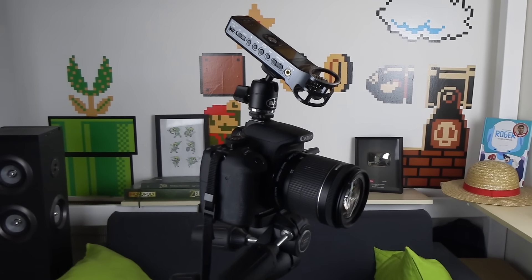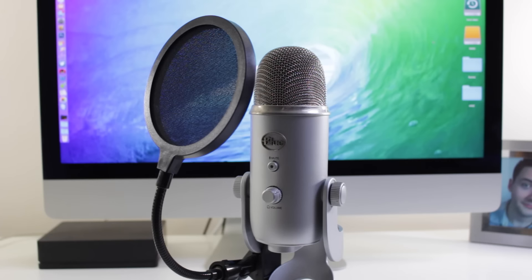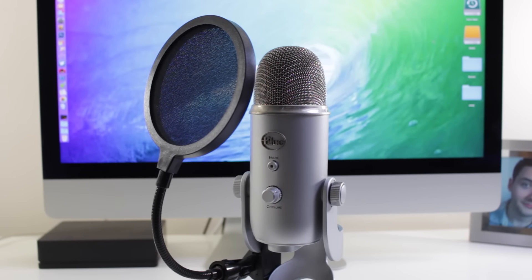On passe ensuite à la partie son. J'utilise deux micros. Celui que j'utilise pour les vidéos où on me voit, c'est le Zoom H1 qui est fixé au-dessus de mon Reflex. La qualité de son est largement meilleure que celle du Reflex. Par contre le son est enregistré en dehors de la vidéo, donc au montage je dois bien positionner la piste audio avec la vidéo. Après j'ai un autre micro pour les voix off, les vidéos où on me voit pas, et ça c'est le Yeti Blue connecté directement à mon Mac via USB.